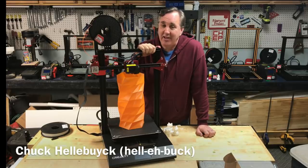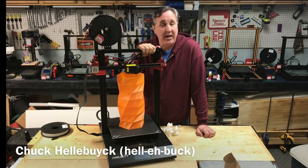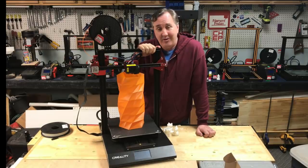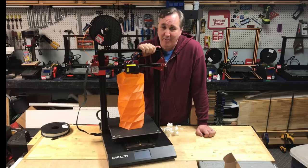This is the Creality CR-10S Pro. It was sent to me by Banggood.com to do a review and I'm going to give you my honest opinion — both the good and the bad — on this special edition of Filament Friday.